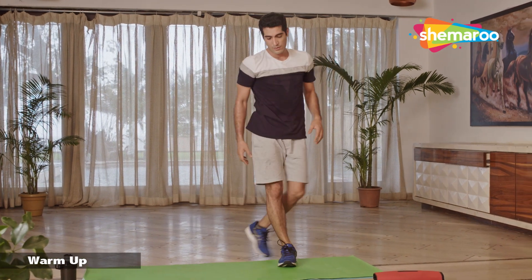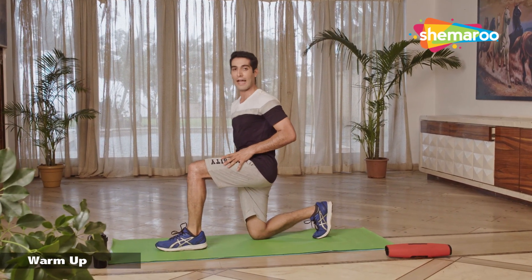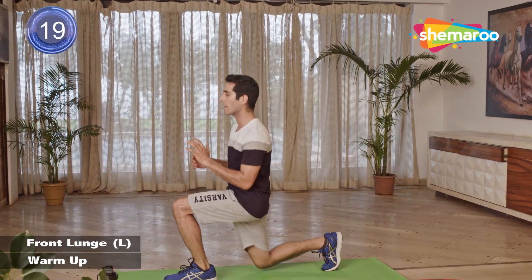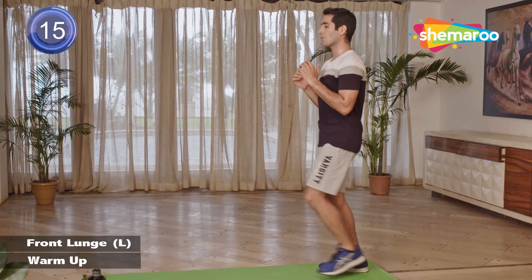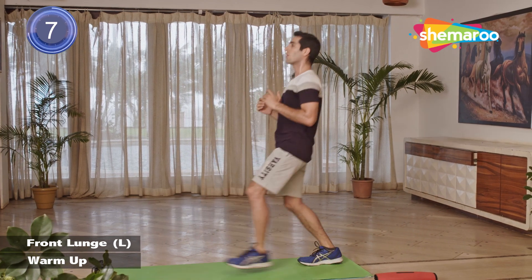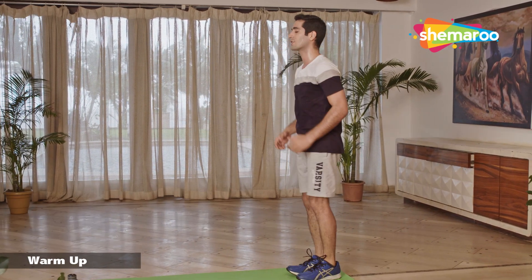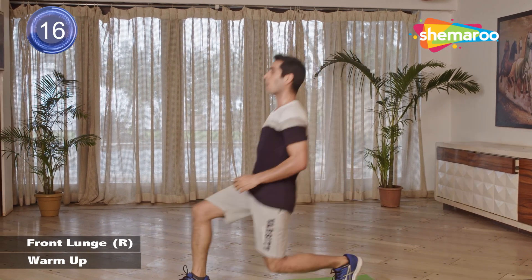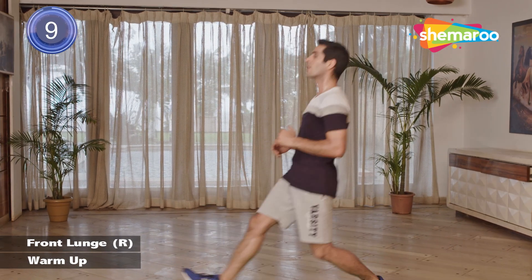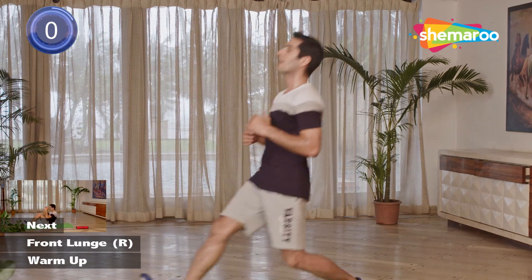We're doing front lunges next. Standing straight, we'll be taking a big step in front. When you go down, make sure your legs are at 90 degrees — our knee does not touch, it almost touches the floor. Come back in place. We do the same leg again. Breathe out when you're going forward. Let's switch our leg — take the right leg in front and start the lunge. Keep your body straight, do not lean in front. Back straight. And we rest.